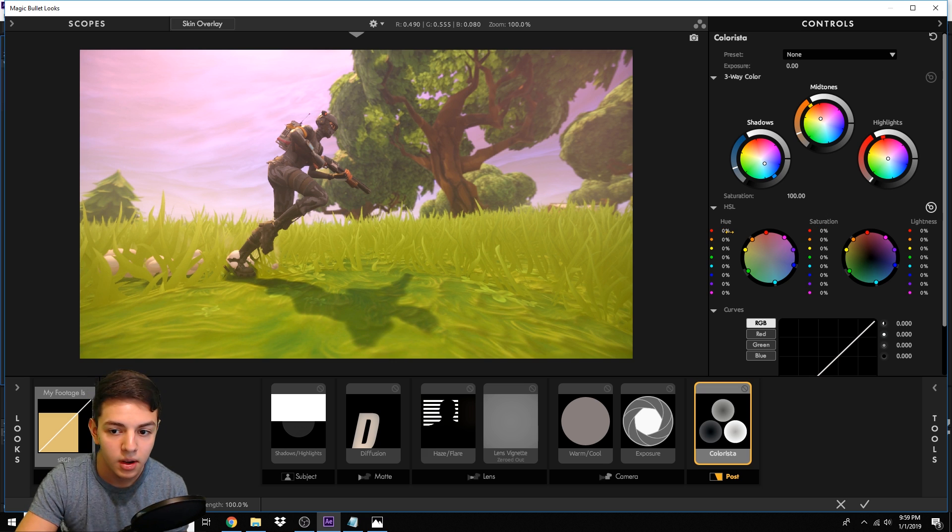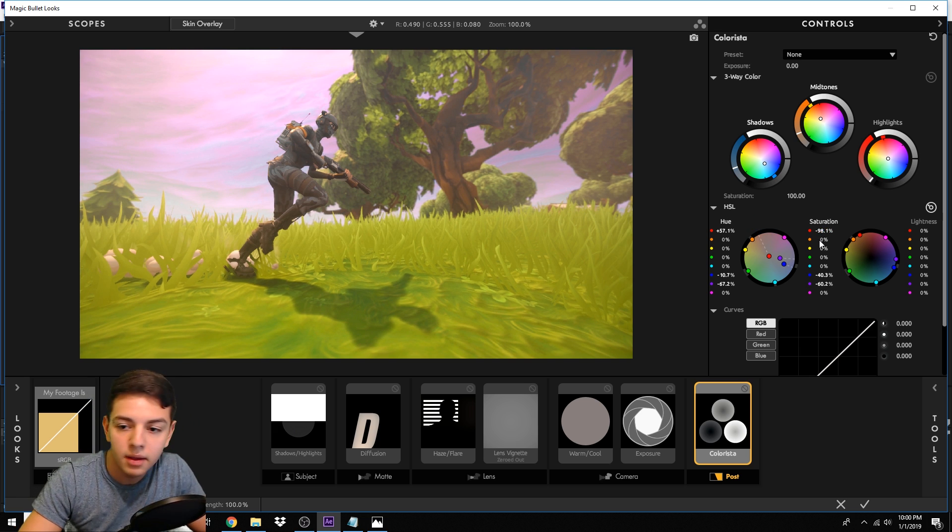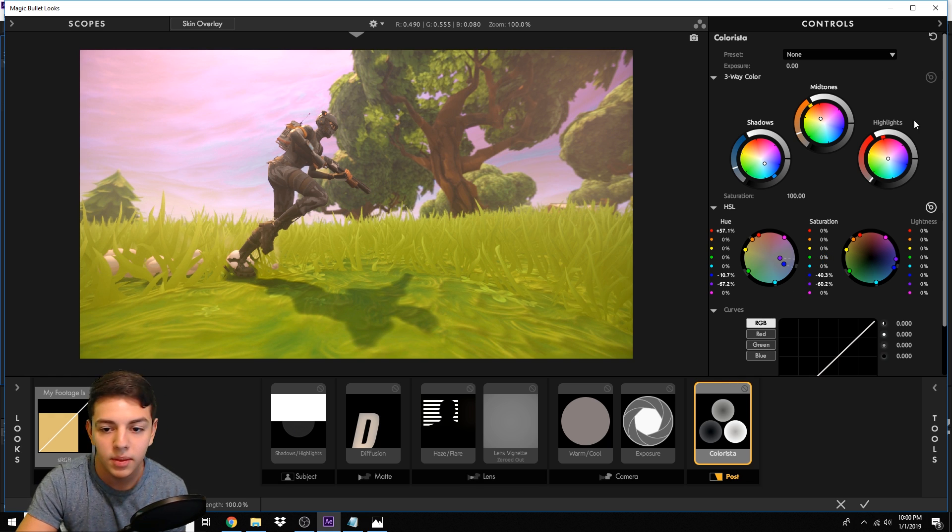Click the icon to open additional settings. For the Hue section: the red value goes to 57.1, the light blue value goes to negative 10.7, and the middle purple value goes to negative 67.2. For Saturation, make sure zeros are zeroed out, then set the dark blue to negative 40.3 and the one right below it to negative 60.2. You can mess with these saturation settings — the reds give a poppier look. That's about it for Colorista.